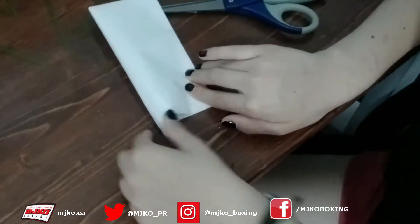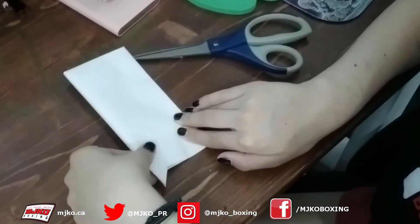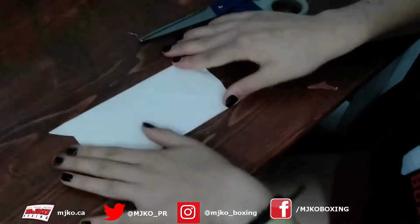Make sure that the tail - I think this is the tail - now you're just going to fold it down like that. And you should have something looking a little like this.